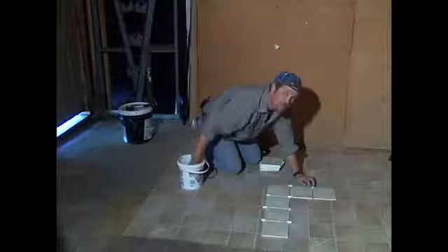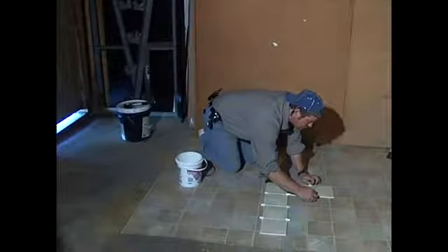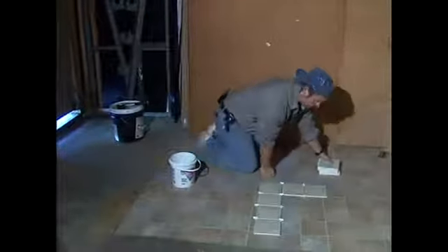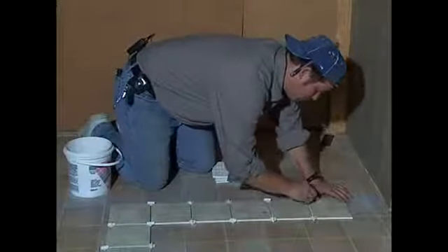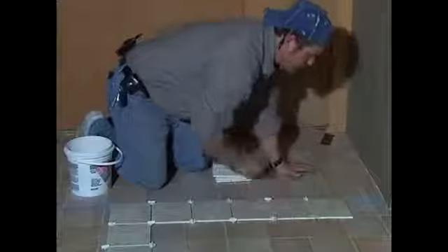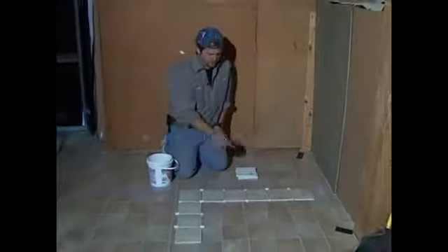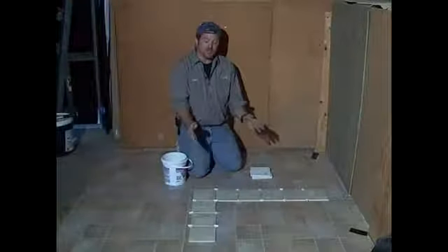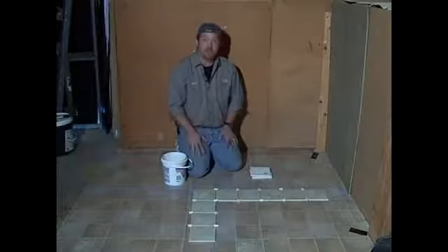You want to make sure to stay right on your lines as well. If you see that you're coming off your lines, you want to step back and re-measure because you may be crooked. In this direction, I can tell that my tiles are going to break even within a quarter of an inch, which is an acceptable tolerance.